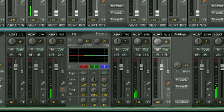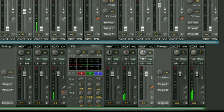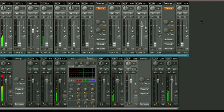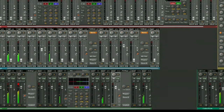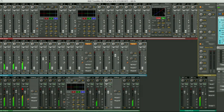Here we have the fantastic new Fireface UFX mixer — a very powerful tool incorporating many new features such as dynamics, EQ, reverb, and echo. It's far too complex for me to go into right now, but I'll be playing with it over the next few days and I'll bring you some more videos very soon.